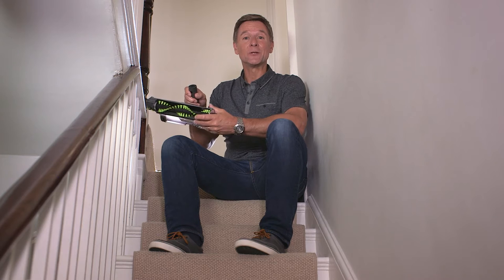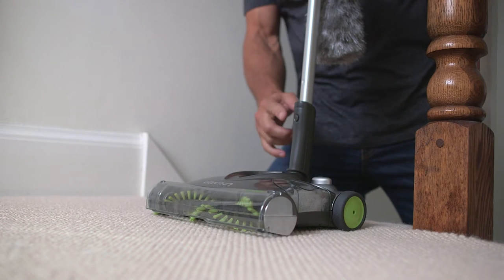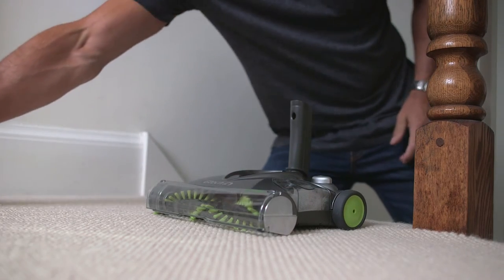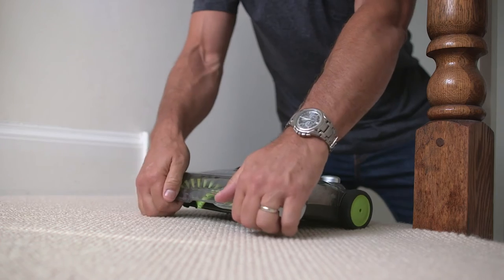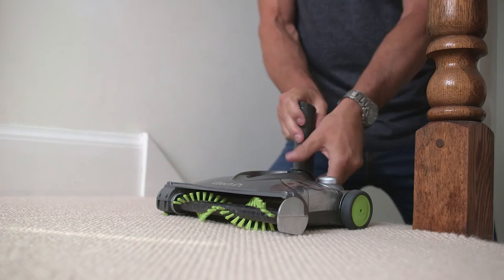Your versatile sweeper can be used for handheld and stair cleaning too. First, remove the telescopic handle like this. Then, remove the visor by unclipping the bottom outer edges and lifting off. Now, push the lower handle forward.